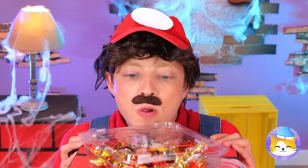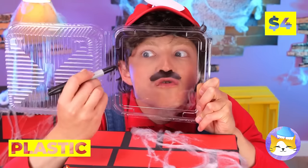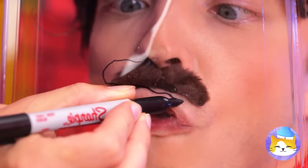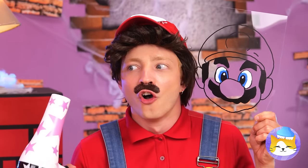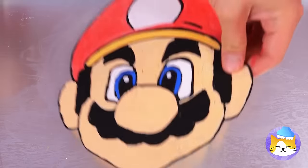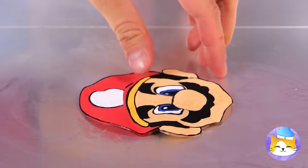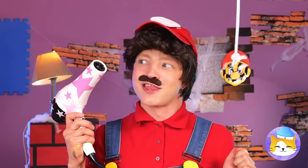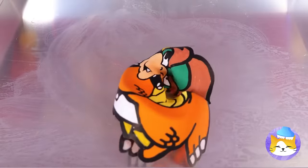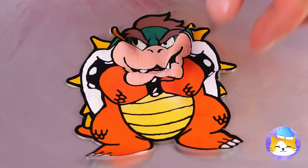Ooh, more treasures — like this plastic box! Works great for tracing things! Wow, it's a perfect likeness! Now let's shrink it down to size! Told you to eat your mushrooms! Who else should we trace? King Koopa doesn't look so tough now! Okay, maybe just a little!